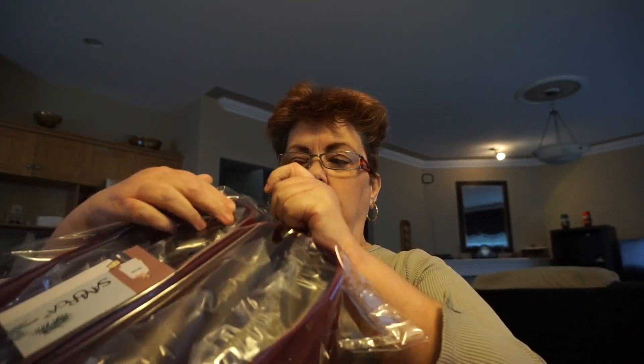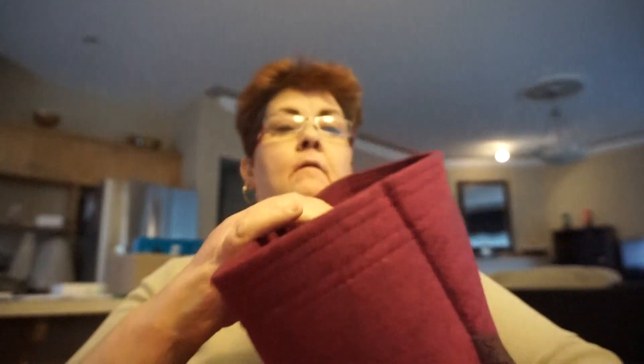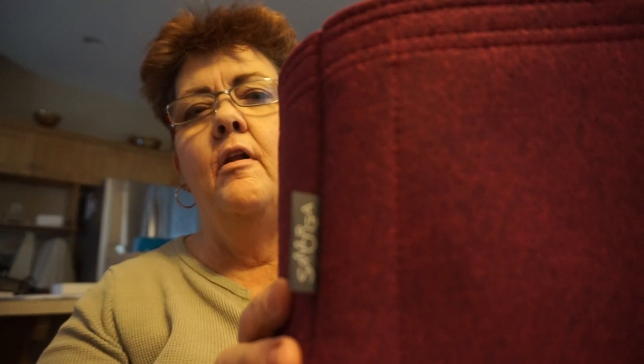It comes in a package like this. They put some bubble wrap in there, which is nice. It's a pretty good size and the color is really pretty. These may fit in Neverfulls as well, so that may be something to consider. That's the color on each one of them.